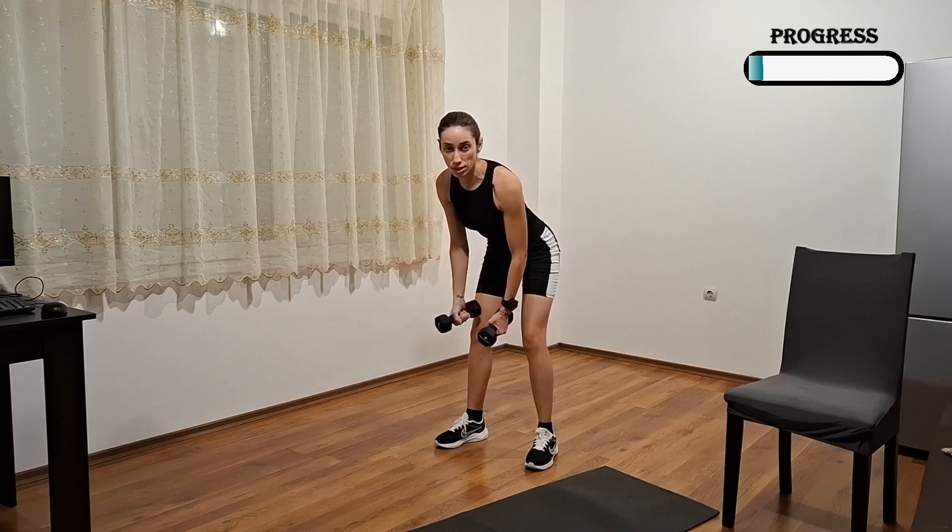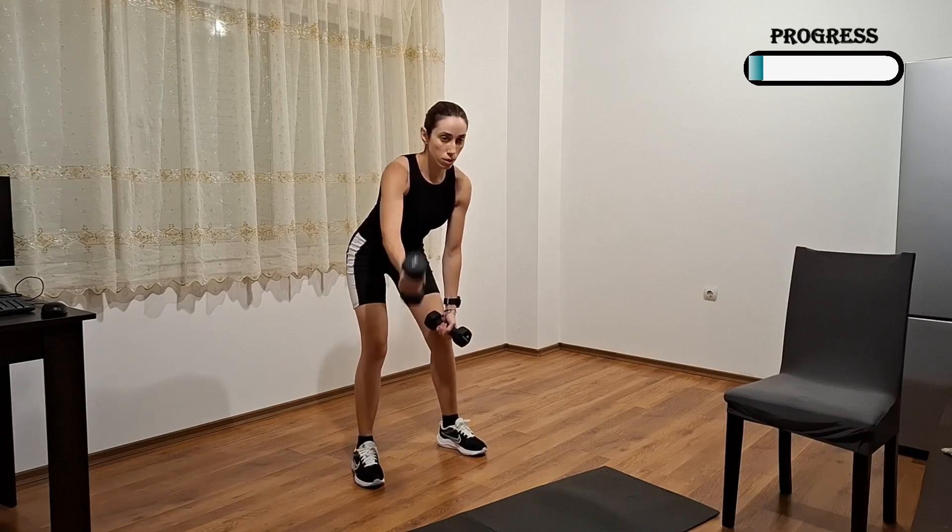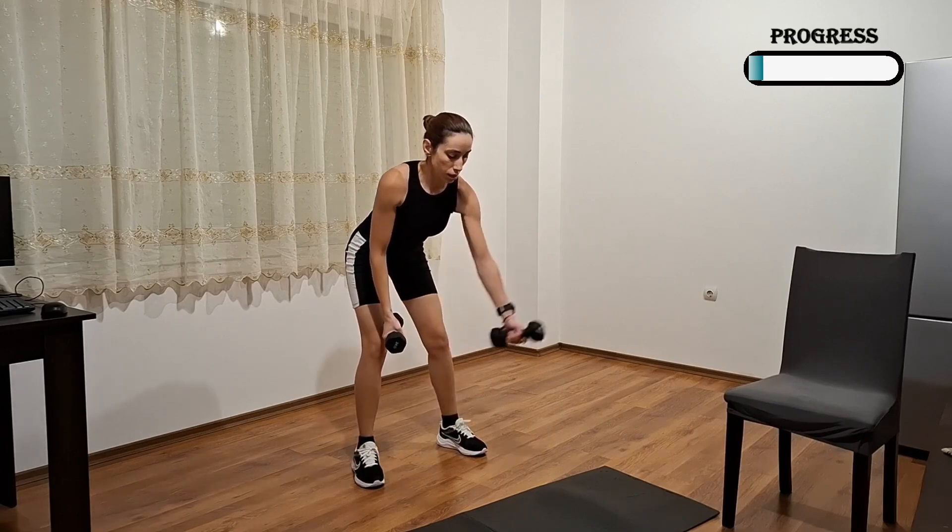Second exercise, we're going to do we rise this, alternate it. We're going to bend forward. Let's go, alternate, and we. Three.